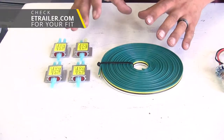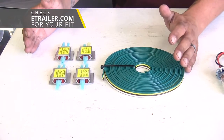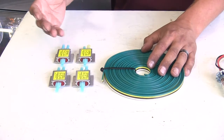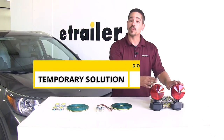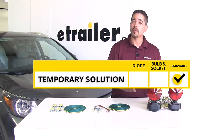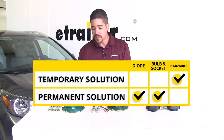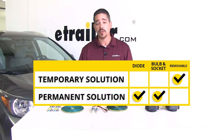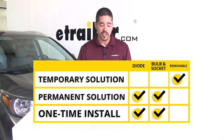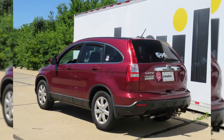Our diode kits are available in several different configurations, from what you see here all the way to containing everything you need, including the plug as well as the umbilical to get everything in place. To sum everything up: our removable lights will work but these are going to be more of a temporary solution for emergency situations. Our bulb and socket and our diode kit are going to be a permanent solution, and we're not going to have to deal with anything after they're initially installed — it's just going to come down to what you feel more comfortable with. That will finish up the look at the best tow bar wiring options for your Honda CR-V.